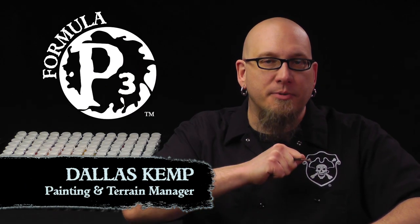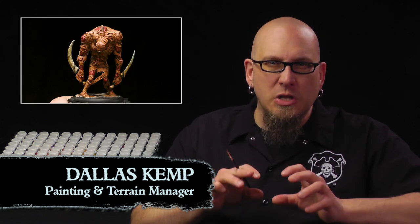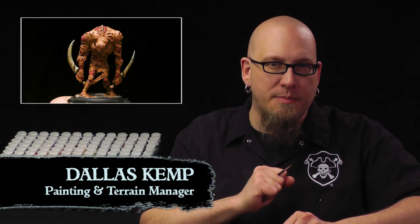How are you doing friends? Dallas here with Privateer Press. Last time we made this Skin and Moans teeth and bone weapons look that much more realistic and creepy. Today we're going to add a few last details to make this guy look like he's ready to torment your enemies. So let's get started.